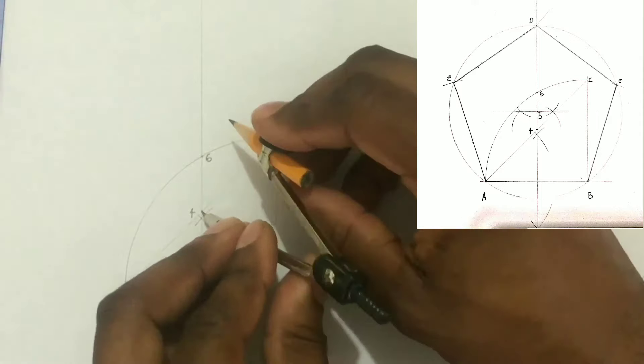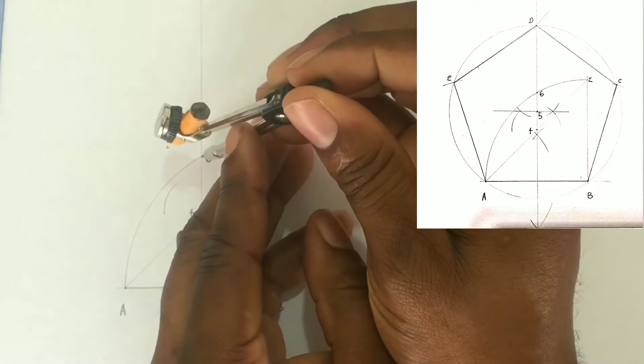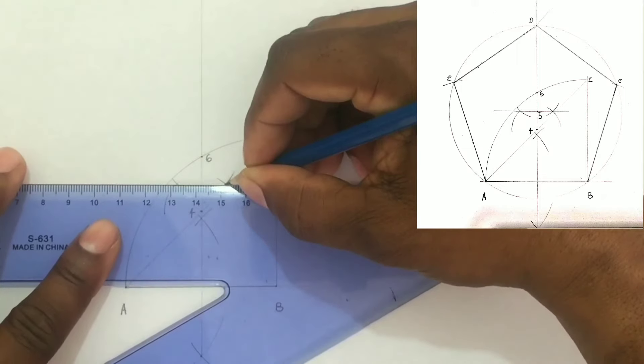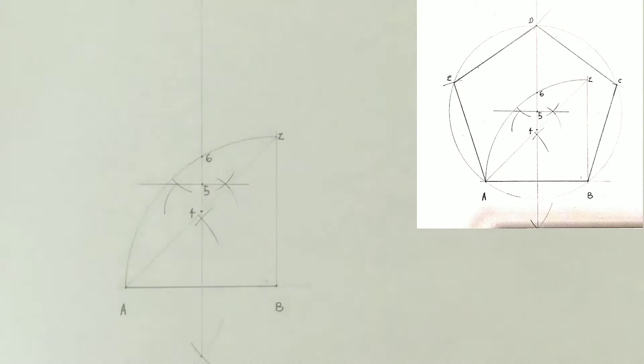Next we will bisect the distance between points four and six. To do so we must open our compass to more than half the distance of points four and six and scribe intersecting arcs from points four and six on the left and on the right. We will then draw a line passing through the intersection of both sets of arcs, which will give us point five — the center point between four and six.